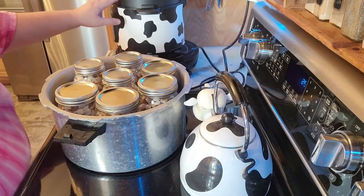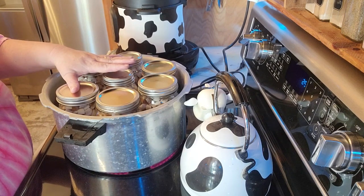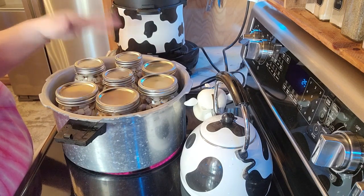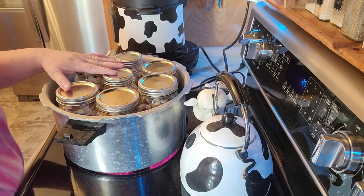Alright, I've got the extra potatoes going in the Instapot and I have the water in here. I believe it's 45 minutes but I will double check. I'll go ahead and get this turned on, get this canned, and I'll bring it back once this is all done.